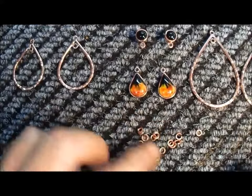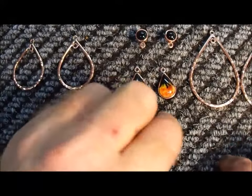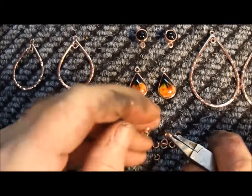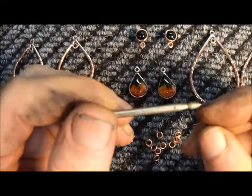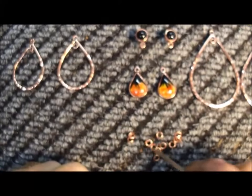Well, that's just an easy way to make a bunch of jump rings. Now I'm going to go ahead and seal these with Protect the Clear, let them dry. That's just a quick and easy way to use old Dremel bits to make jump rings.